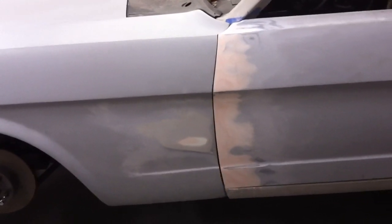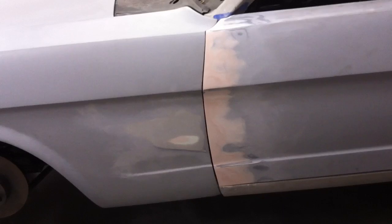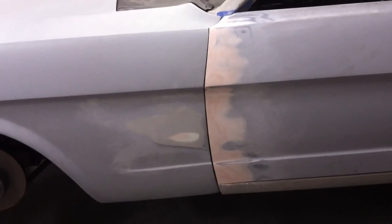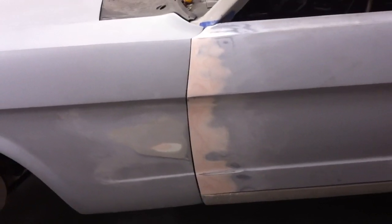We need to adjust that fender — move it a little bit forward. The gap is actually too tight; we may actually have to grind some off that edge where we built it up too much. But that's easy to do — it's a lot easier to grind some off than to add to it, so that's an easy fix. It's getting there, coming along.